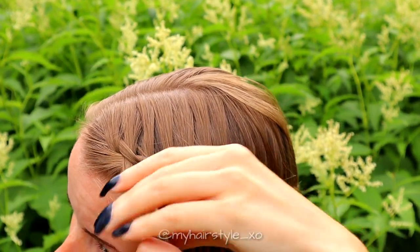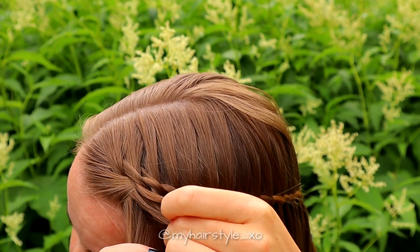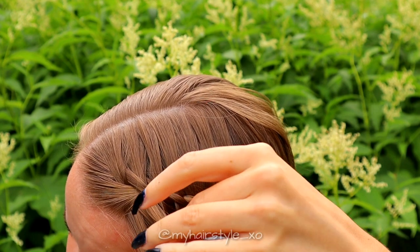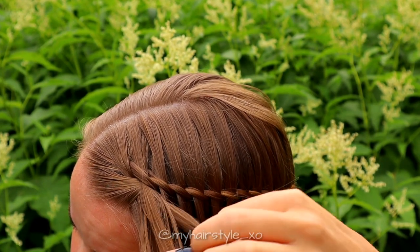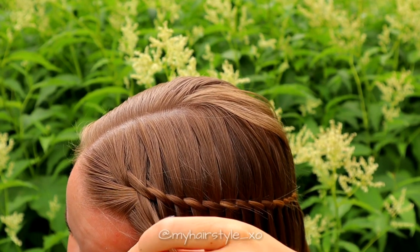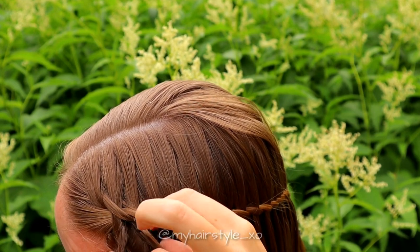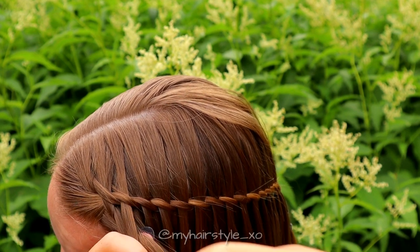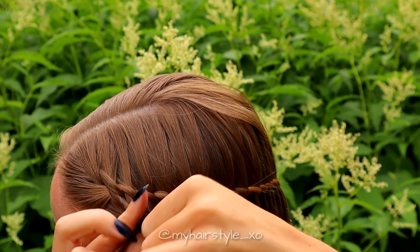Next, create another twisted waterfall braid below the first one. Take a section of hair and separate it into three pieces. Start to bring hair over the middle one — right over, left over, and right over. Then leave the waterfall section. Take a new section of hair, using the same sections you left out on the previous braid. You can also add more hair to the section if you like.